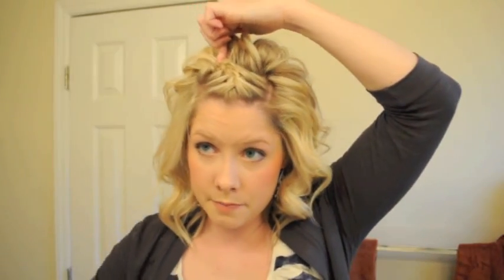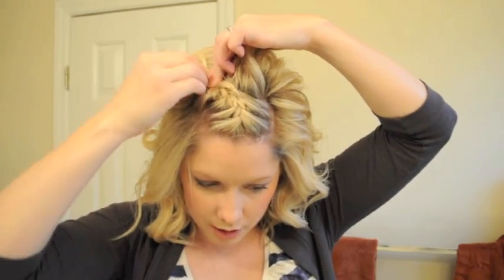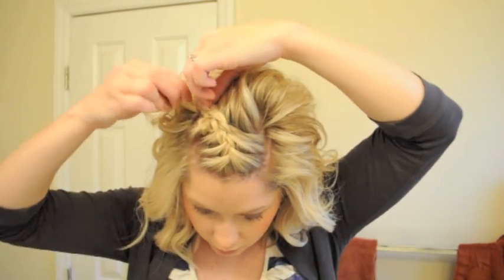Have a few bobby pins ready, and just stick those in and kind of push them in toward the braid. It's an easy way to kind of lock your braid in place. I would do about two pins. If you have thicker hair, you can do more; if you have thinner hair, you might be able to just do one.